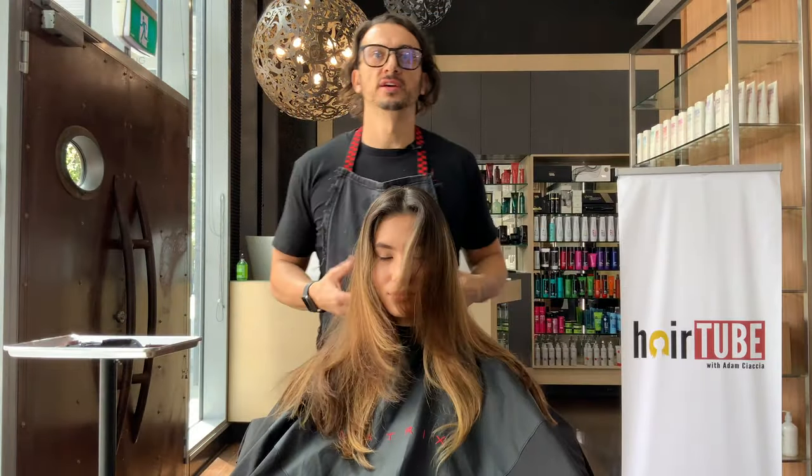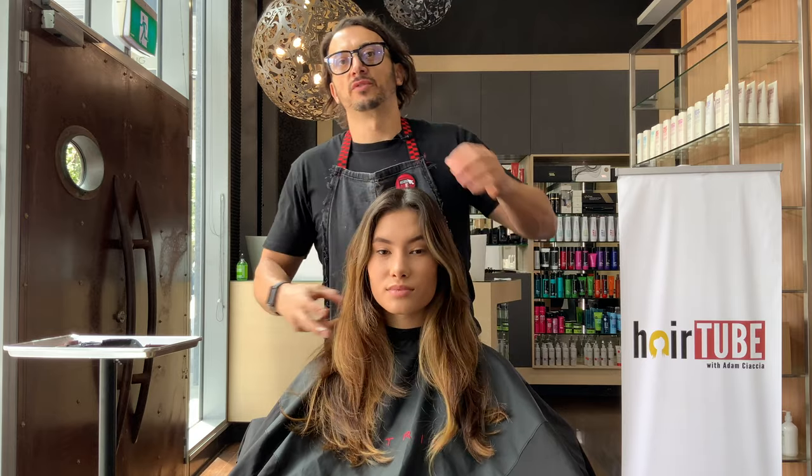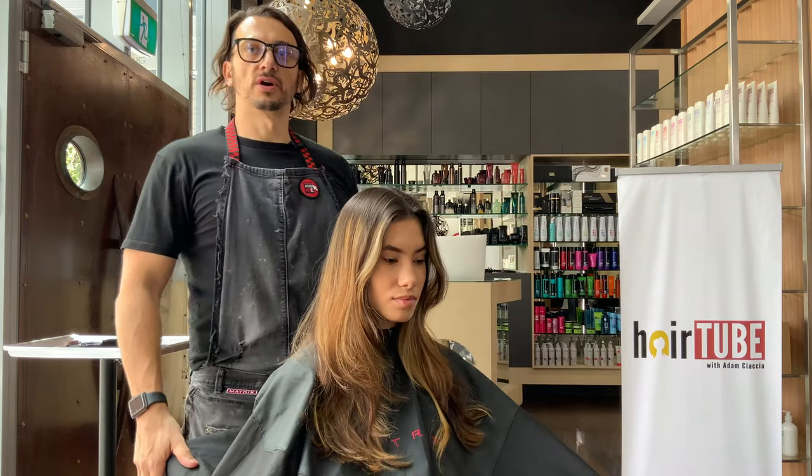Then we're going to do a nice haircut, keeping it long and redoing the shape we did. I think you'll be happy with the result. Let's do some color. You can see here we've got the existing color from last time, so the goal today is to stretch out some of this root.